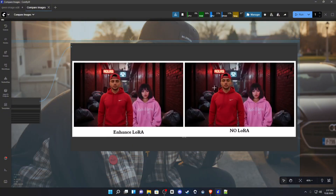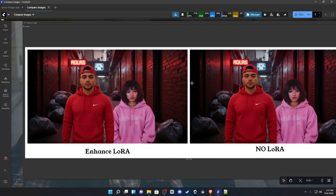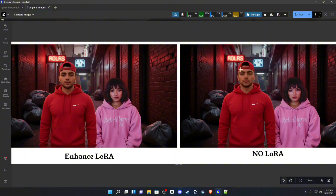Moving to the final example — this is no LoRA, and this is with the LoRA. You can see it tried to pair the textures a little bit. You can see the contrast of textures here; she's almost blended into the scene with her hair, and it's a little more prominent in this version, as well as him too.